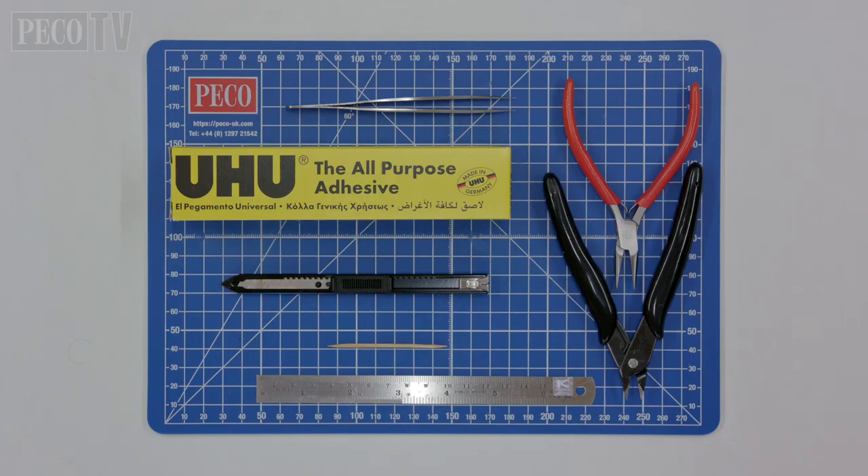In order to fit your tarpaulings onto your wagons you will require a ruler, a pair of long-nosed pliers, a pair of snips or a sharp pair of scissors, a craft knife and a fine pair of tweezers. To stick your ropes onto your tarpaulings we would recommend gluing them using an all-purpose adhesive.